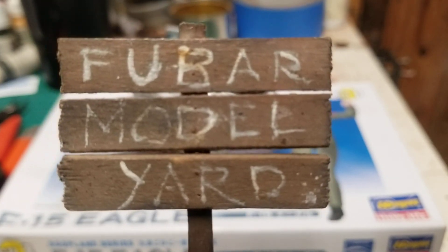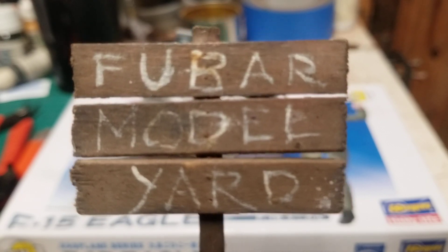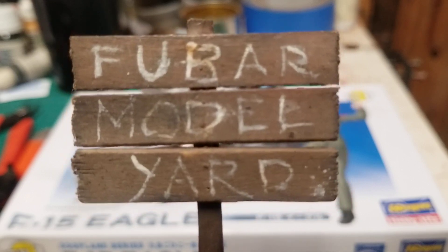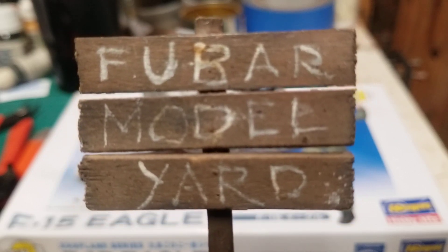Hey y'all, this is Benny, and this is where we are, as usual, with a final on the 2023 Eggplane Group Build, hosted by Charlie Mack and that other guy, Daniel at Munchkin Modeling Man.